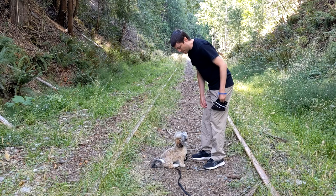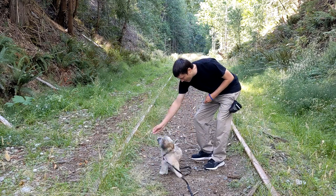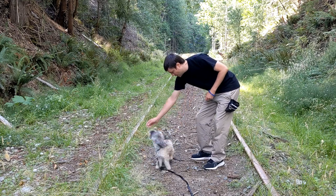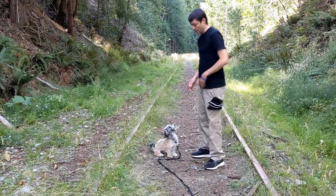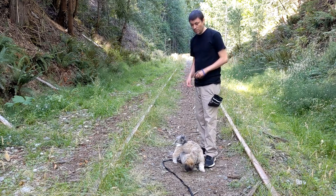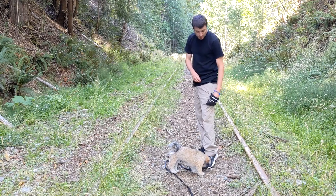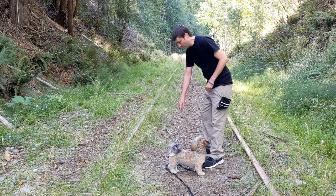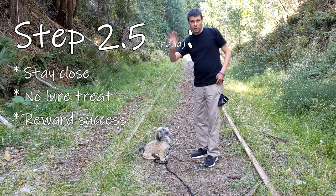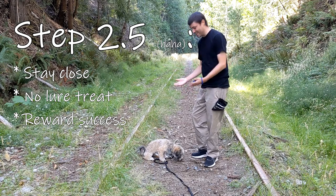I'm actually going to go back to step two because I think he's mastered step one. Spin. Good boy. Yes. Spin. Yes, good boy. You can see Murphy's mastered step two. Maybe if I get rid of the lure treat and just get another treat in my other hand, he might actually just do this for us. There's no lure in this hand. Spin. Yes, good boy. Let's call that step 2.5 — where you don't have a lure at all in your hand; instead you just do the action as if you've been luring him the whole time, and when he does it, you say good spin, yes, reward.